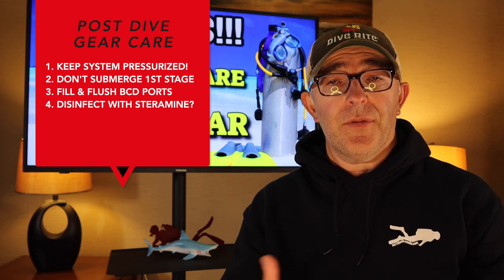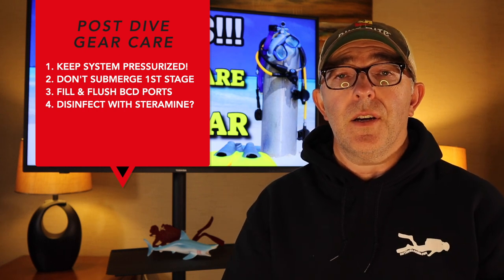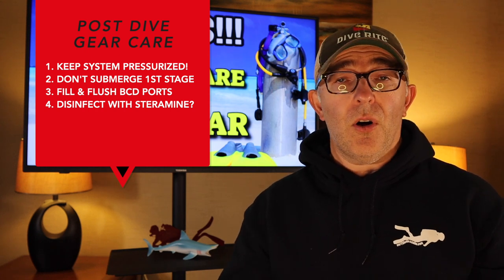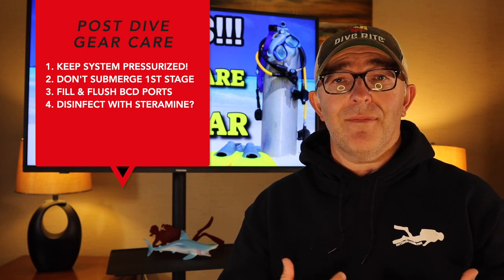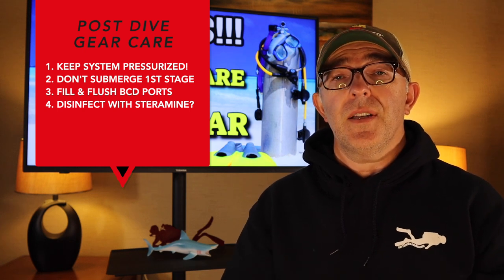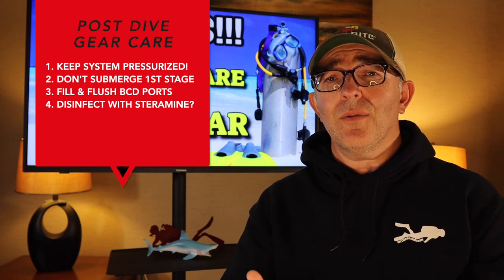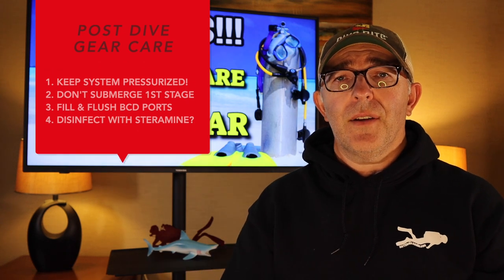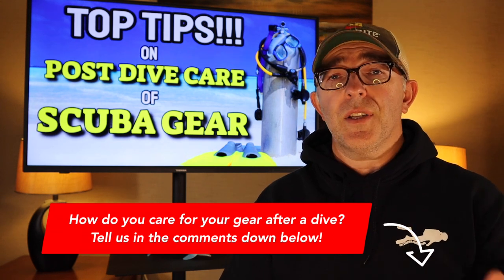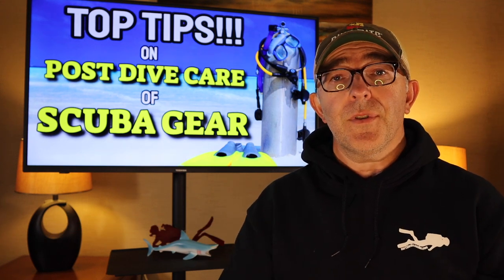When you take your first stage off after you've rinsed it thoroughly, clean off the dust cover, put everything back on, and don't dunk that first stage — don't take a chance on flooding it; that's an expensive problem to fix. With your BCD, flush all the ports once you've filled it, making sure everything is nice and clean going forward. And lastly, Steramine is a food-safe disinfectant — we've been using it quite some time now, and if you're a rental company giving gear to other divers, you really want that gear thoroughly disinfected. I'll drop a link below. Stick around for more great content.